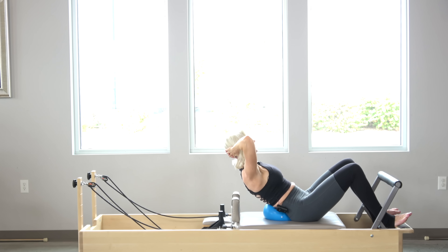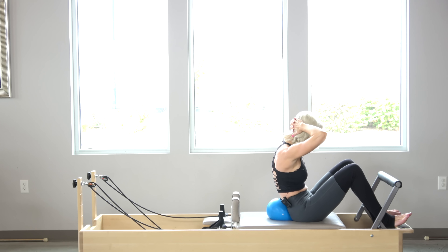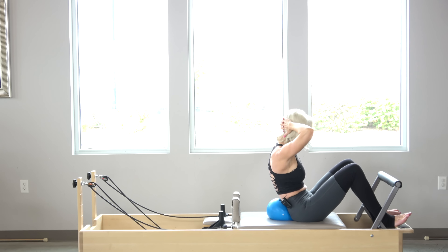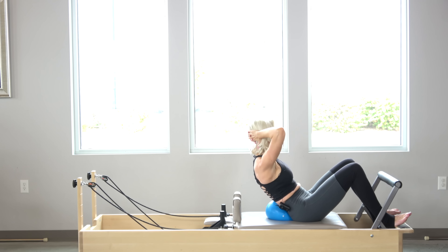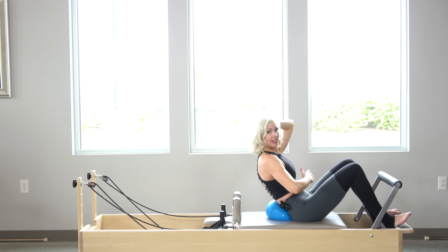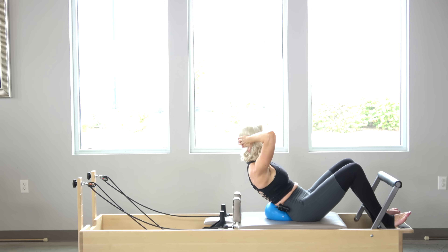I'm going to do three more. Now I'm going to come halfway back and pause right here — little tiny pulses for five, maintaining that scoop: four, three, two, and one.